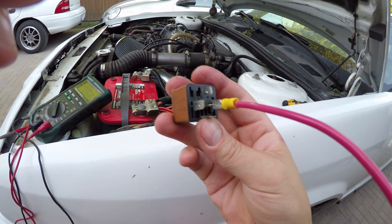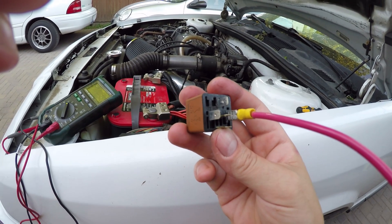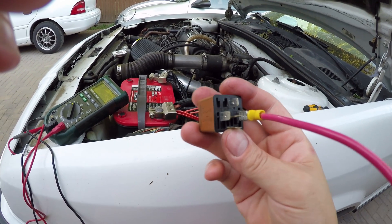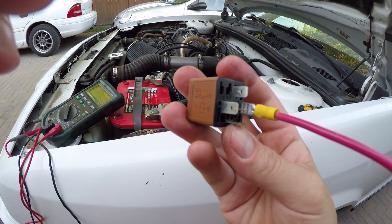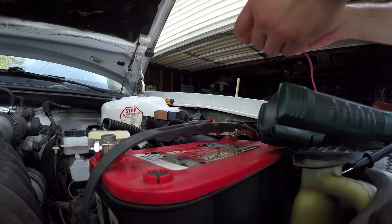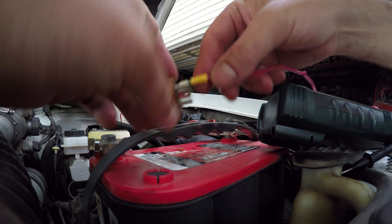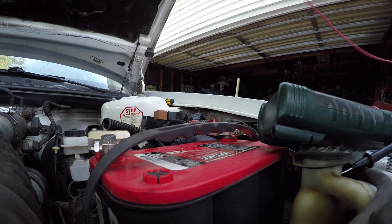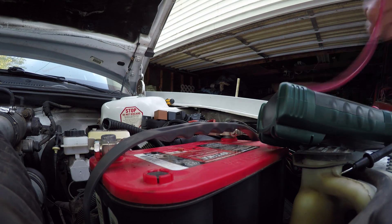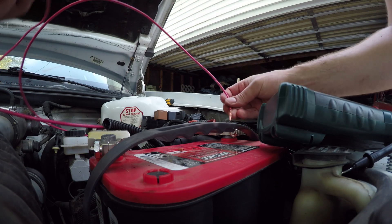I'm going to show you how I generally test these — I tested this one when I first pulled it out of the block. As you can clearly see, I've got a nice terminal on there, crimped on, nice heavy gauge wire, because I like to be able to test whatever I want. I'm going to take the other end of the wire and touch it to my positive battery terminal.